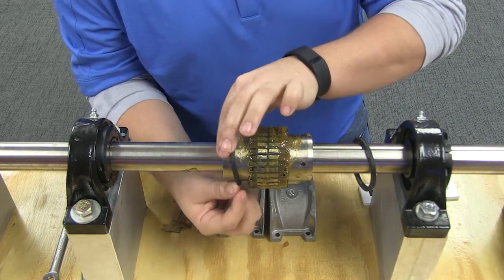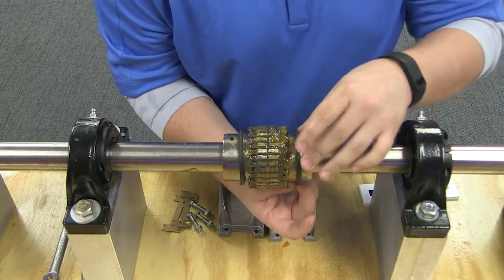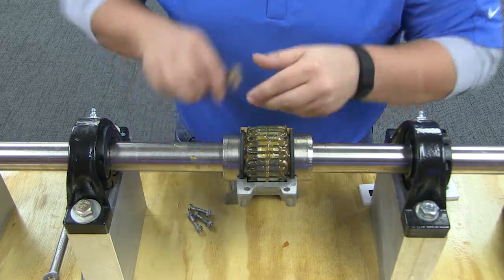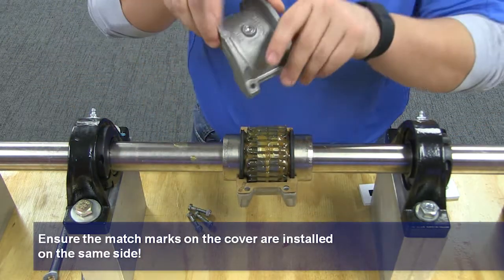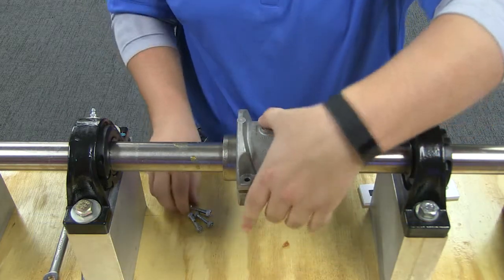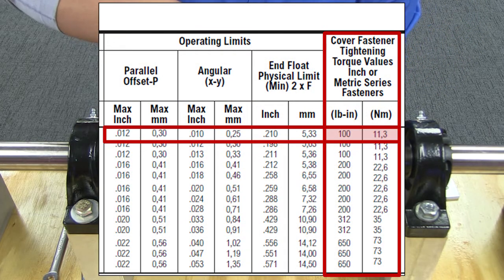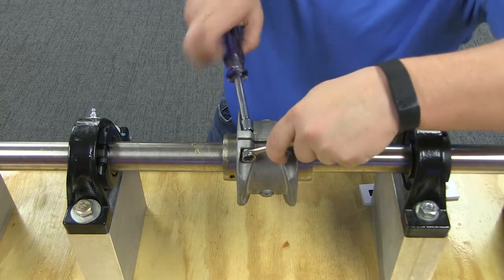Position the seals on the hub to line up with the grooves of the cover. Position the gaskets on the flange of the lower cover half and assemble the covers so that the match marks are on the same side. Push the gaskets in until they stop against the seals and secure the cover halves with fasteners, tightening to the torque ratings specified in this table. Make sure the gaskets stay in position during tightening of the fasteners.